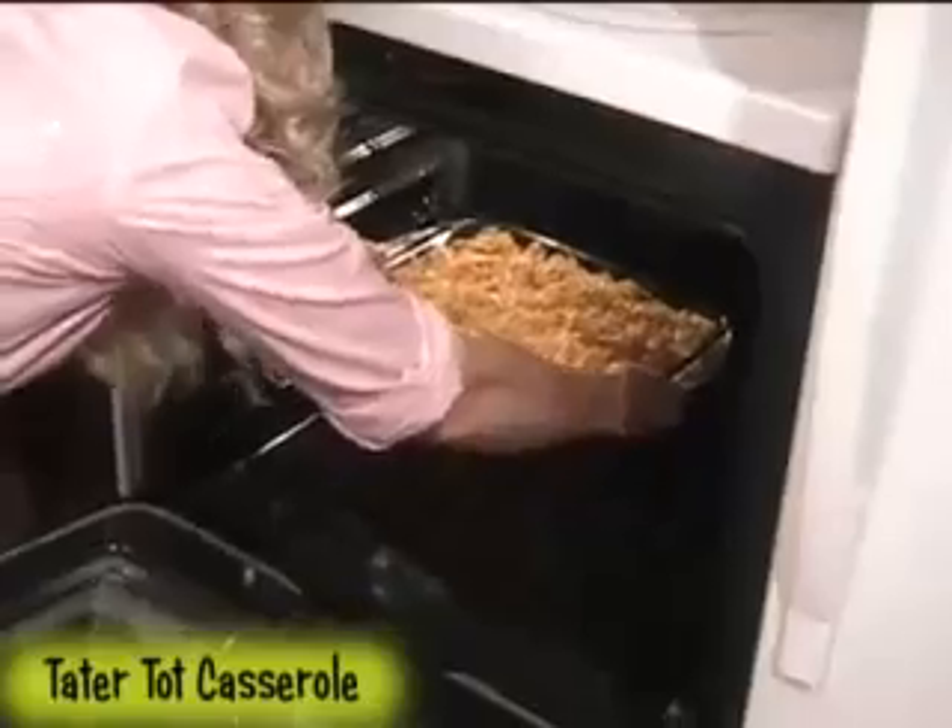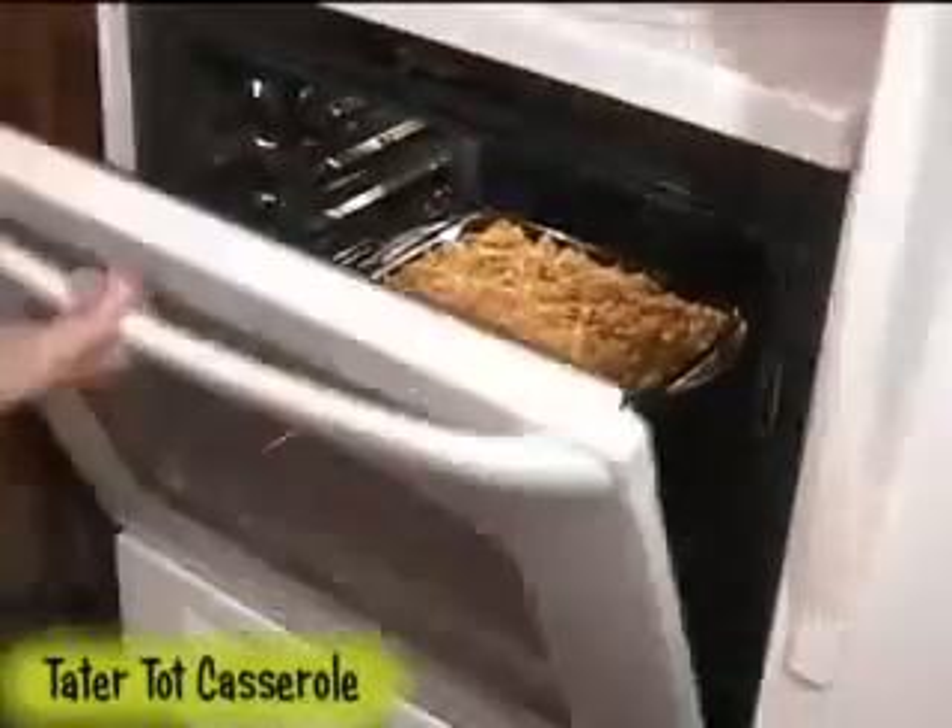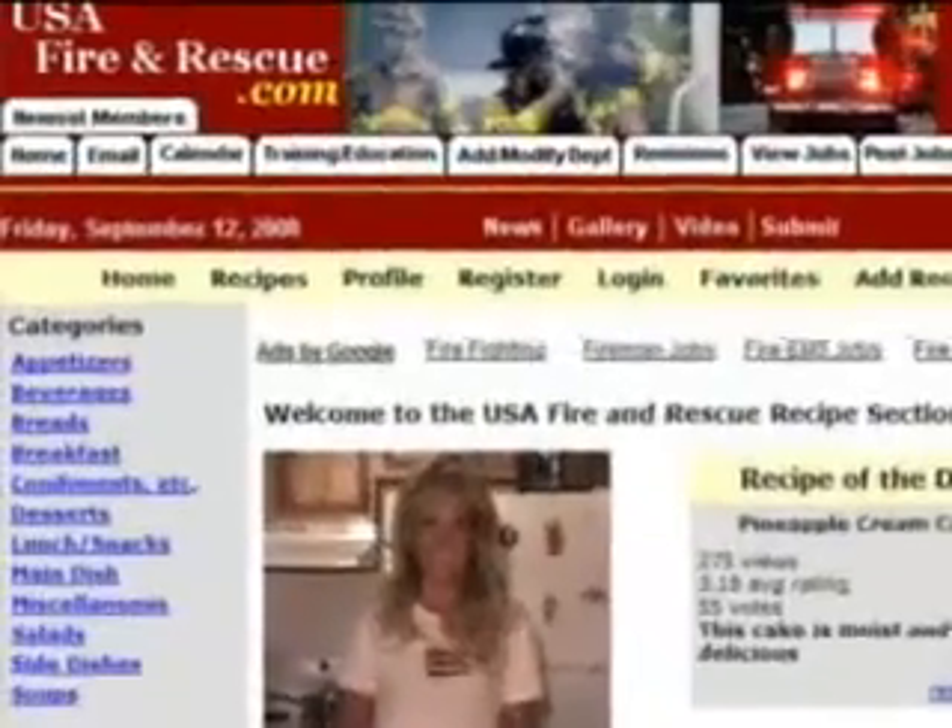Now just bake this in the oven for about 35 minutes or until it is browned and bubbly. And here it is — a nice and easy meal that's quick to make. For this recipe and others, check out the website. And don't forget to submit your favorite recipe. I just might feature it here on USA Fire and Rescue's video recipes.